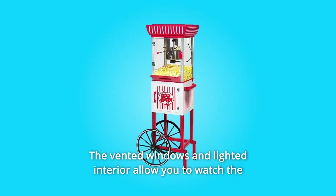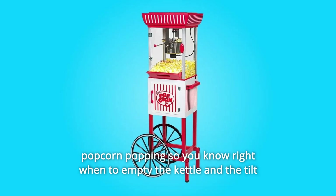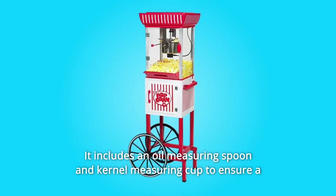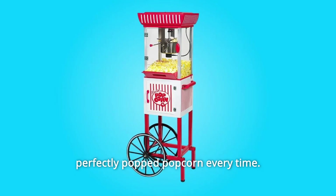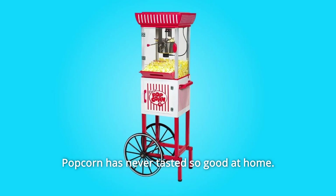The vented windows and lighted interior allow you to watch the popcorn popping so you know right when to empty the kettle, and the tilt door allows for easy serving access. It includes an oil-measuring spoon and kernel-measuring cup to ensure perfectly popped popcorn every time. Popcorn has never tasted so good at home.